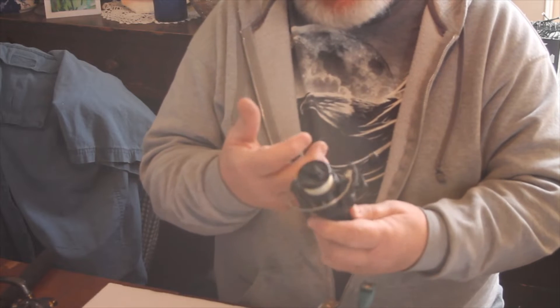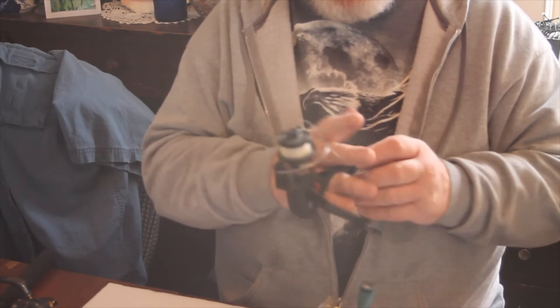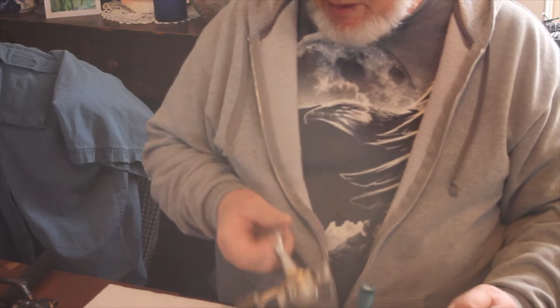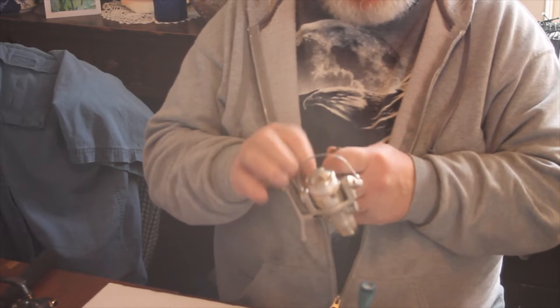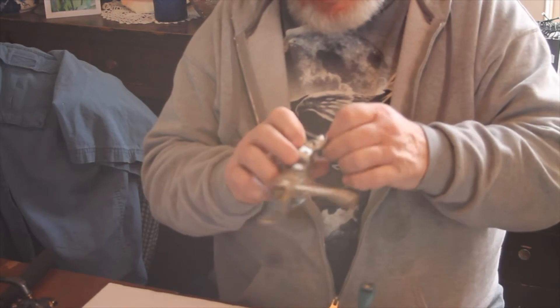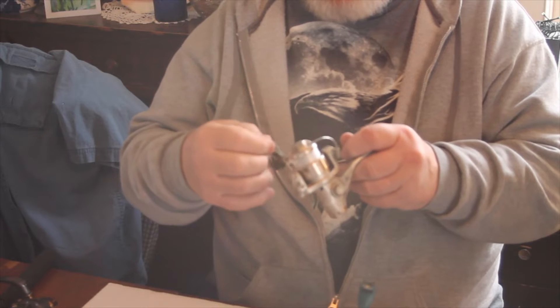So there is a Zebco — a basic, inexpensive reel. If you ever find these at yard sales or similar places, you're not going to spend an awful lot — maybe a couple dollars or so. Some of the others that are a little more machined and a little better — one might be something like the Shakespeare, a little better than the Zebco in that respect.